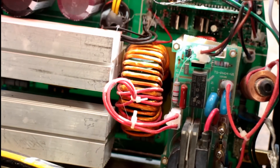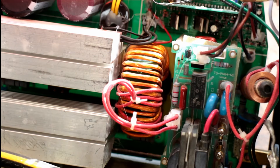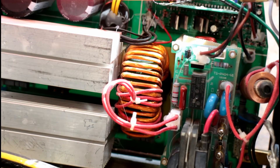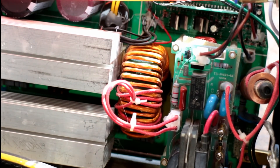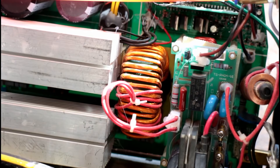The quality control is atrocious. The actual components in there don't look too bad, but just the way it's put together — this cost me well over $300 and it's scrap.